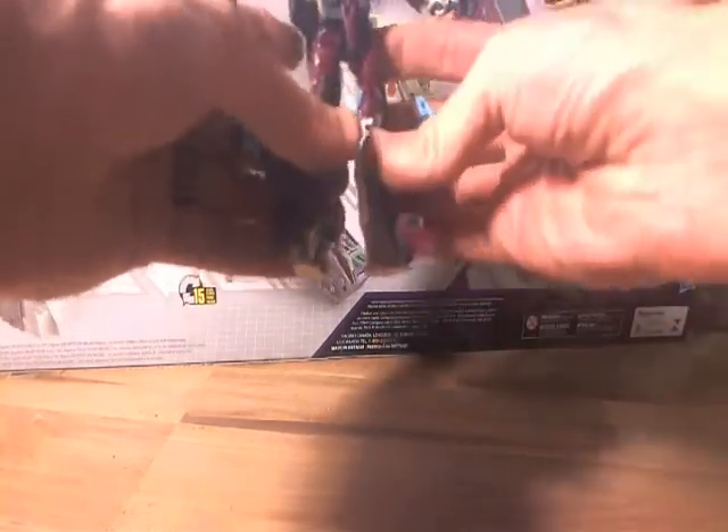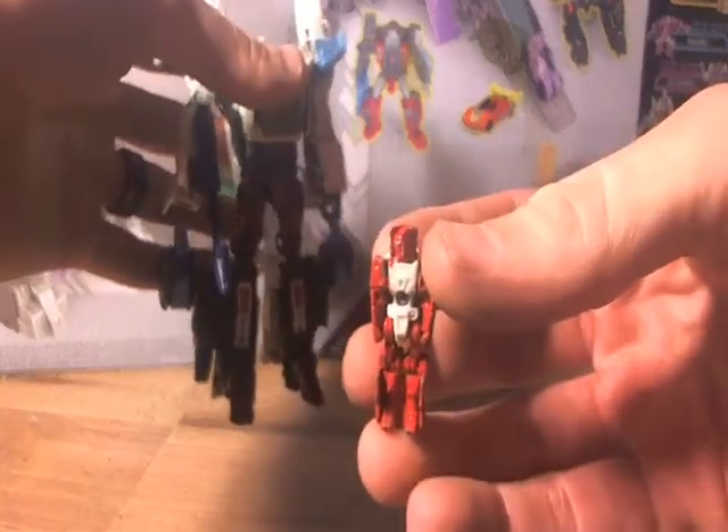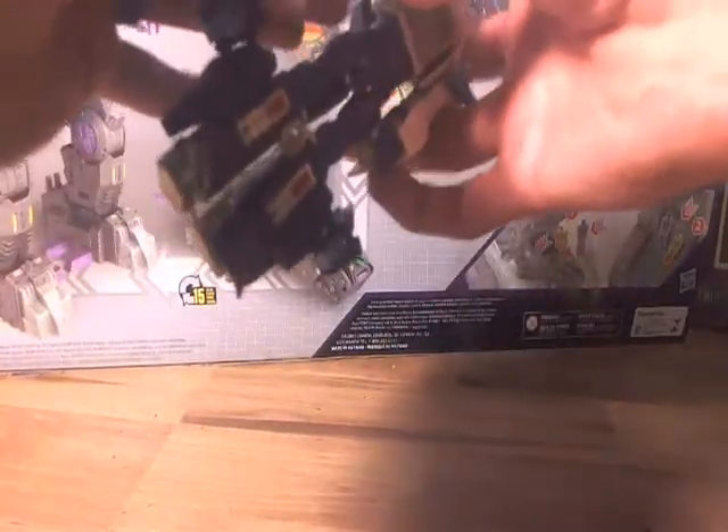First things first, let's go through jet mode. Let's take our little Titan Master guy — he's all painted up as you can see. You can see it transforms the same way that you would transform Brainstorm.